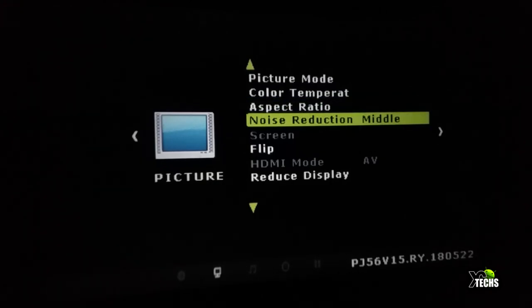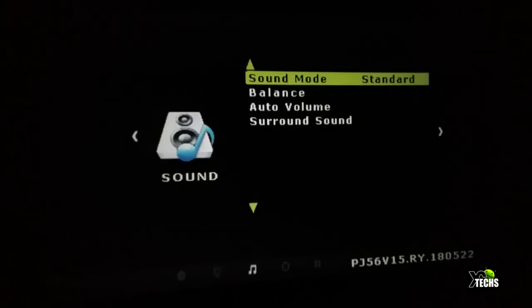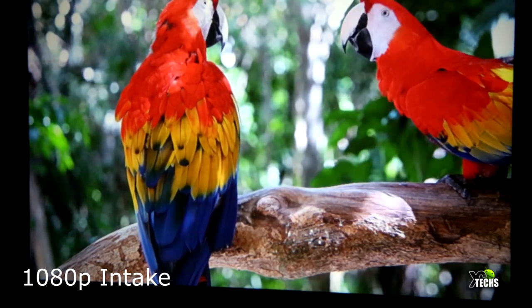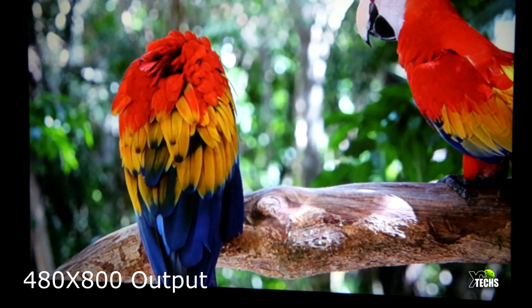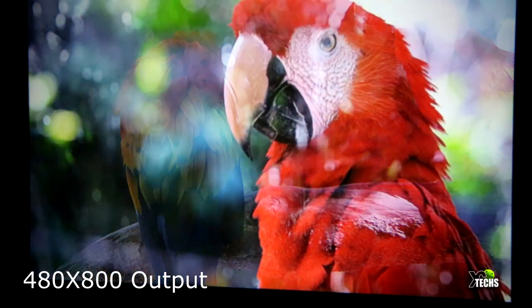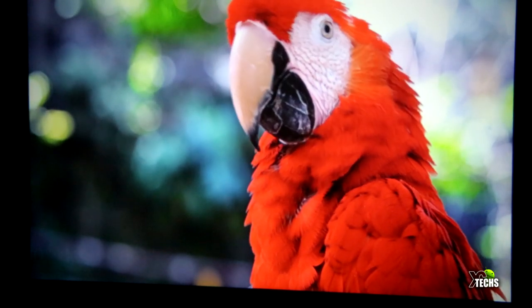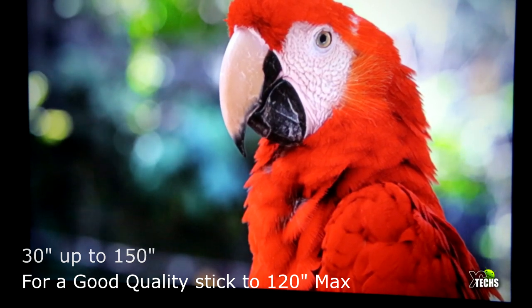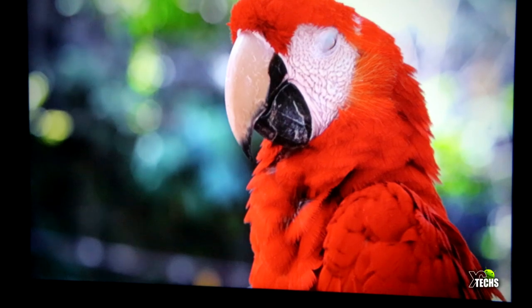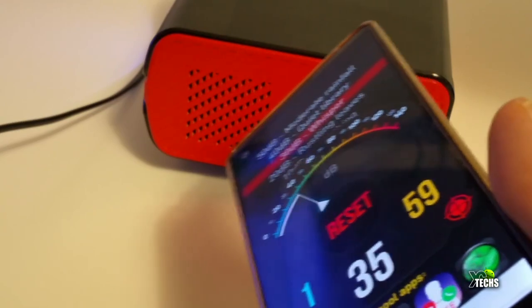The menus allow you to set brightness and aspect ratio. Via HDMI the maximum input resolution is 1080p, but the native resolution is 480i — specifically 480 by 800 — compatible for input up to 1080p. The image size starts at about 30 inches; at roughly 2 meters away we got a good 100-inch image. The noise level was around 33 to 35 dB, which is really good for this projector.